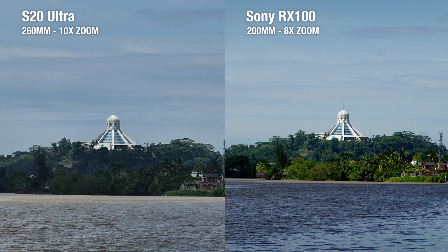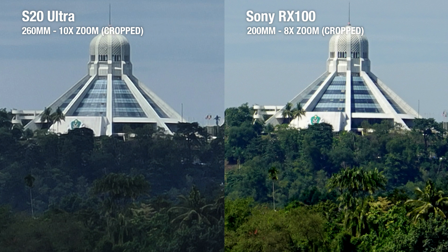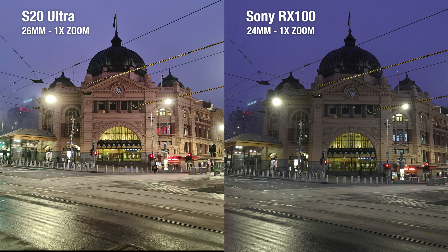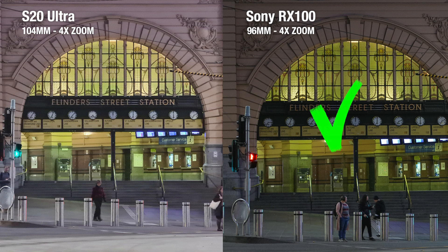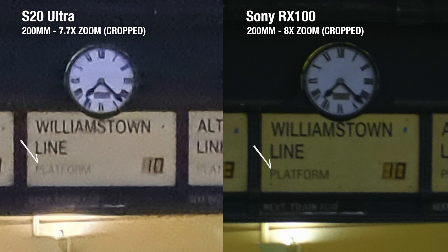At first glance, it's quite clear that optical zoom still has the upper hand — there's better dynamic range around the trees, and the differences are more apparent when we take a closer look. The foliage looks better defined on the RX100, and even the coconut trees look sharper. And if you look closely at the S20 Ultra, it's even missing a few windows. If zoom is your main priority, the Sony RX100 clearly does the superior job. But if you only use the zoom feature every now and then, as long as you don't stray too far from 10x, the S20 Ultra will produce a decent shot.